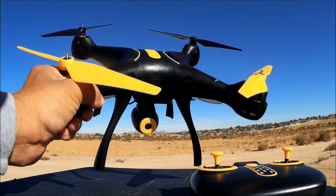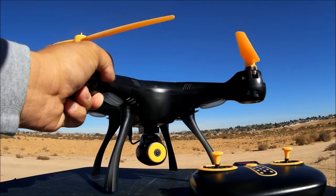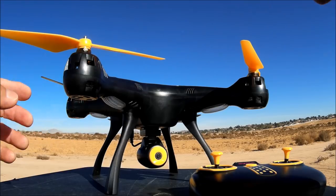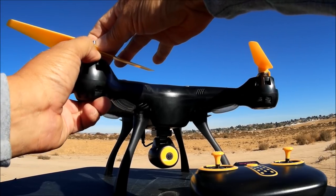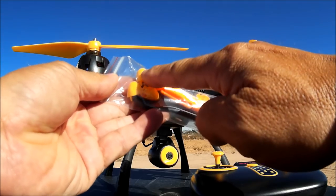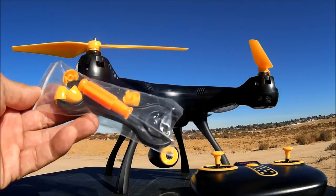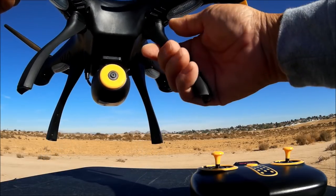Here it is — the SYMA X8 SW black edition. It's looking pretty fantastic with the black and gold theme. There's the Wi-Fi FPV camera. All of the parts like the props, landing legs, and prop guards snap in and off. The props go on with just a quarter turn — place it in, slide it in, push it down, turn it a quarter and it locks into place. They also give you end caps on top so it does not accidentally come off, plus a screwdriver and a plastic wrench.